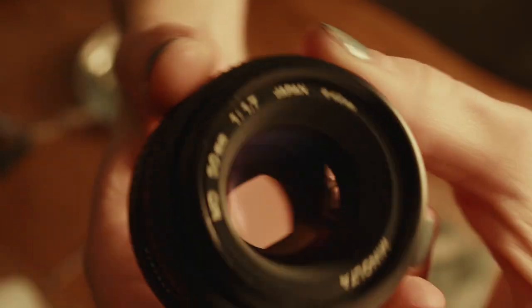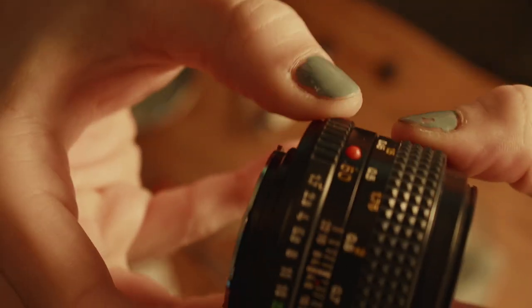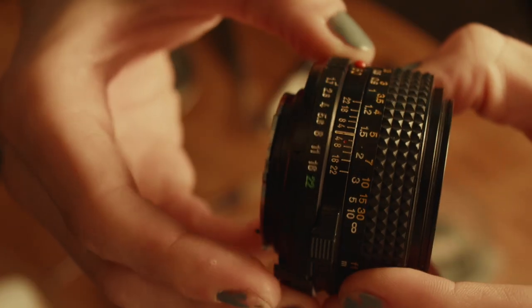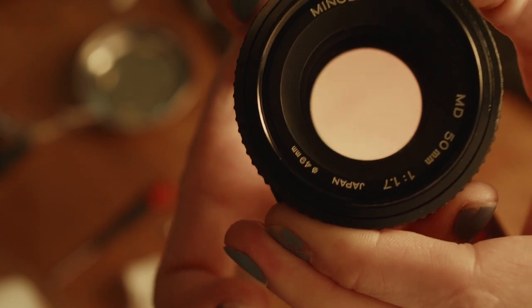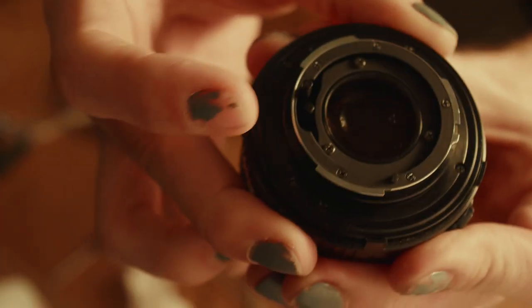So here you have it folks — a fully de-clicked aperture ring. Nice and smooth, it's not clicking anymore on these numbers, it's just a smooth transition. You can hear it now; it's actually way less satisfying, I'm sorry — just kind of rotating metal. But nice and smooth. It's a little jumpy at that first bit, probably because it's not mounted on anything, so there's nothing holding that lever down, but yeah, there you go.